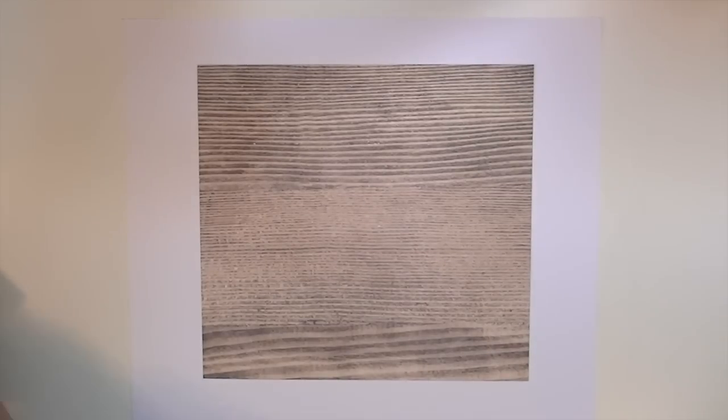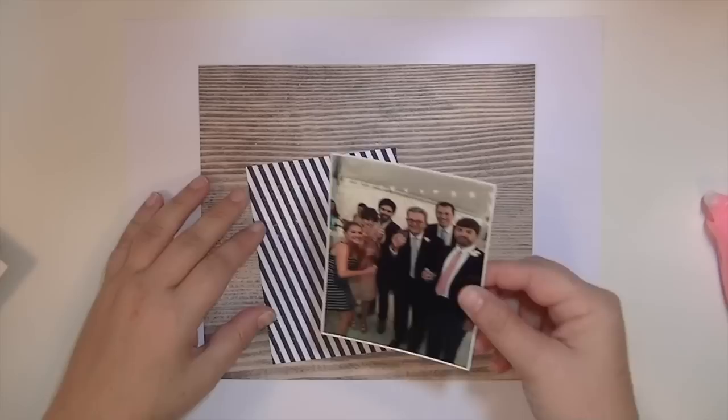Hey guys, this is Kate Kennedy for the Hip Kit Club, and I'm excited to do another layout with the awesome August kit.